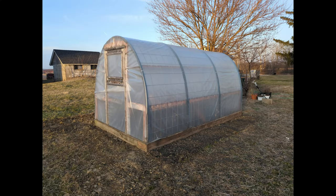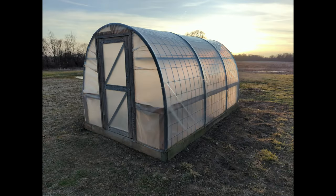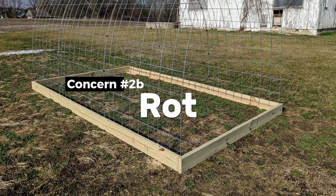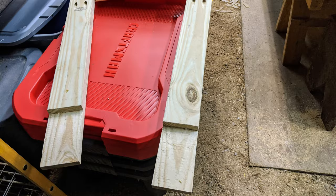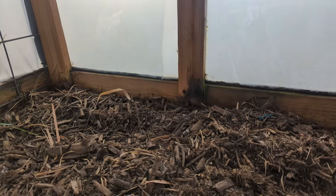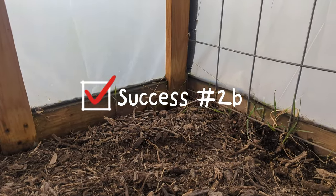The result has been no collapse of the structure — no bending, no leaning, nothing. Again, success. Another concern related to the structure was rot. In order to prevent the decay of the base and end wall structure I used treated material for all wood that came into contact with the ground. I've looked at it closely and it's holding up with no major issues that I can see. So this is a secondary success check mark for the structure.